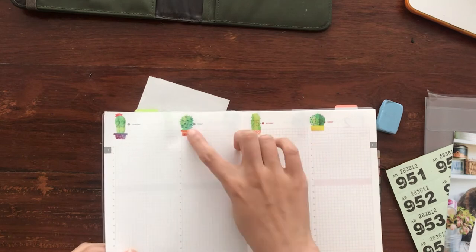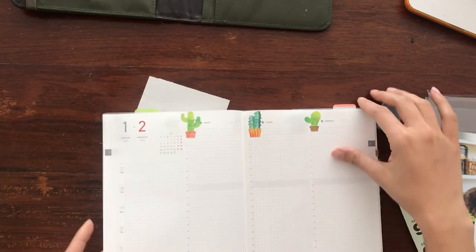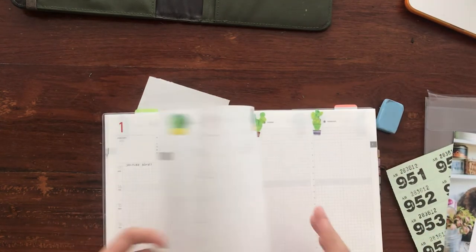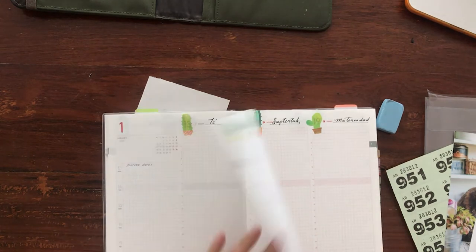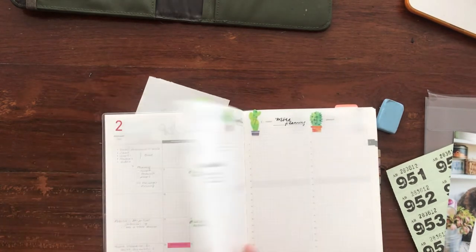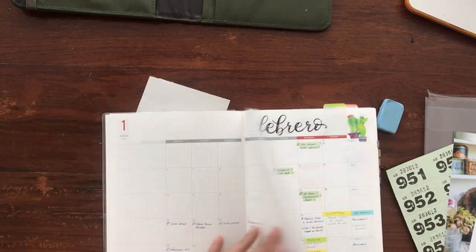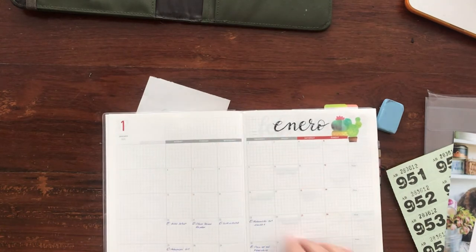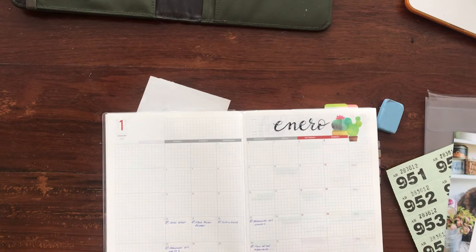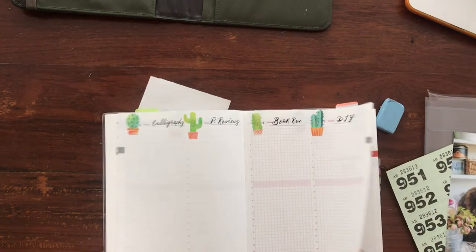I now have most of my titles for my collections. In the month of January I have plenty of space to add more information, and I know that this month is only for my collections. I added a tab for the current month, and in January I'm going to add which collections are in each page — so this is going to be more like an index.